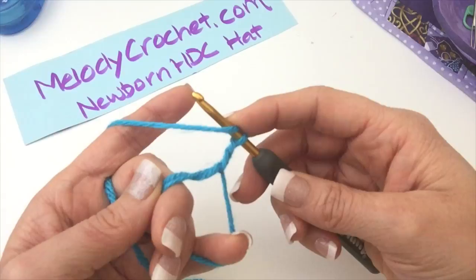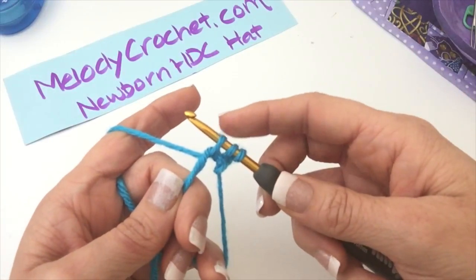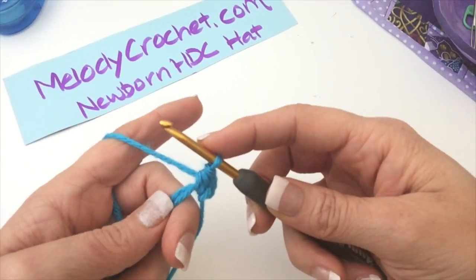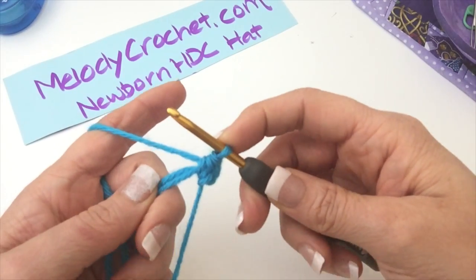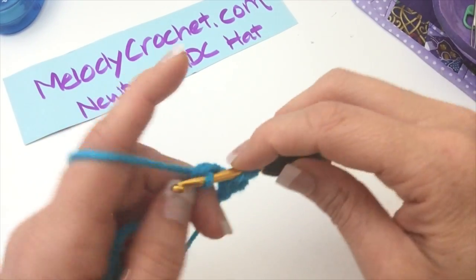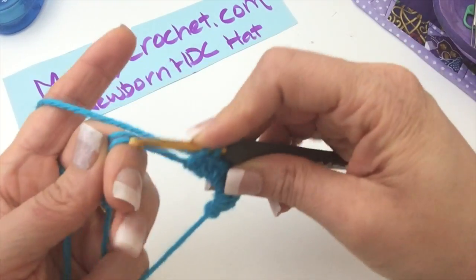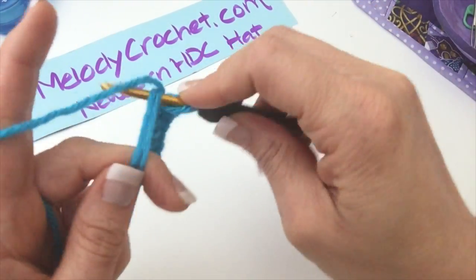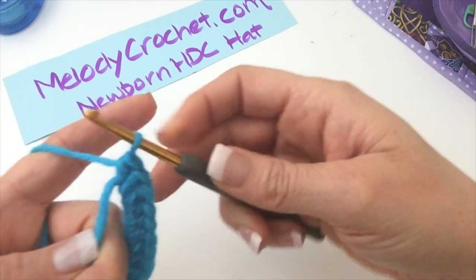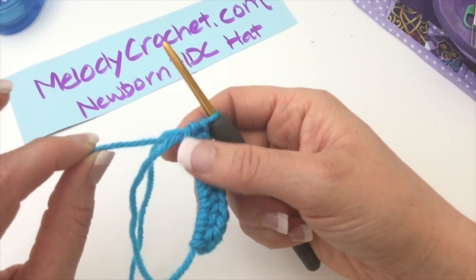A half double crochet is going to be: yarn over, insert into the loop, draw up a loop of that working yarn — one, two, three loops on the hook — yarn over and pull through all three, which leaves one loop on your hook. We're going to do that nine times total. I like to work over the tail end too — not everybody does, but I always do.